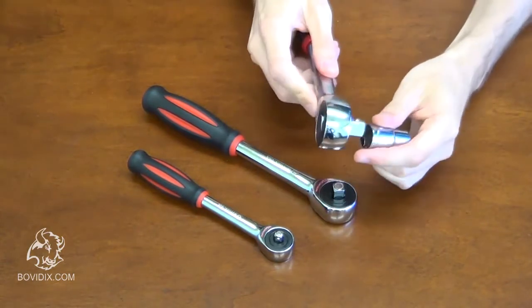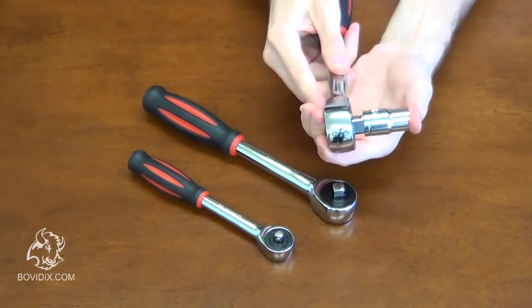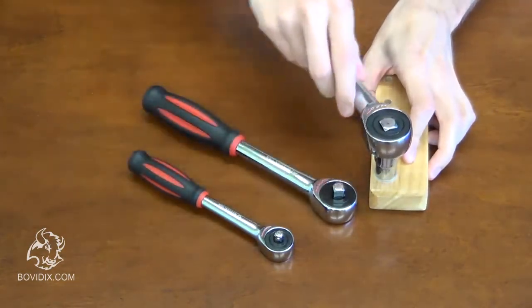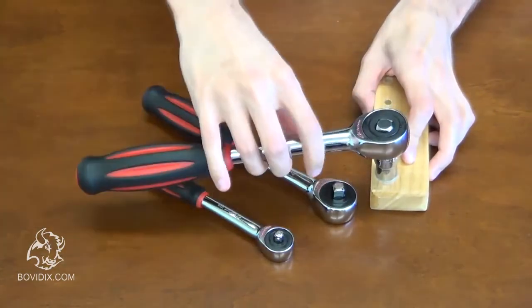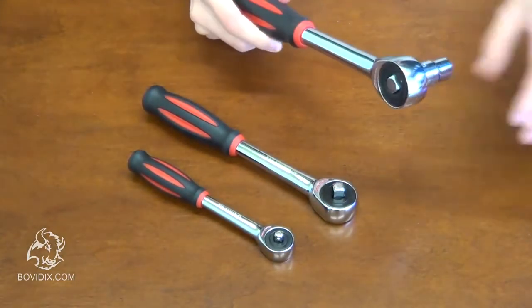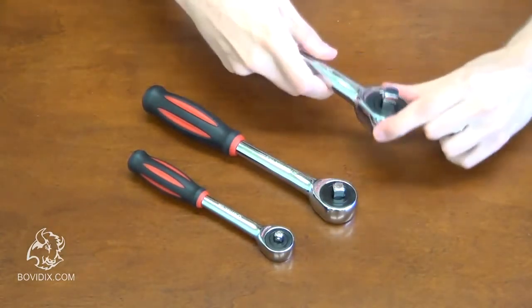The twister mechanism allows access even with less than 5 degrees of allowable handle movement. The handle to drive rotation ratio is 3 to 1, which means three full rotations of the handle equal one rotation of the drive.